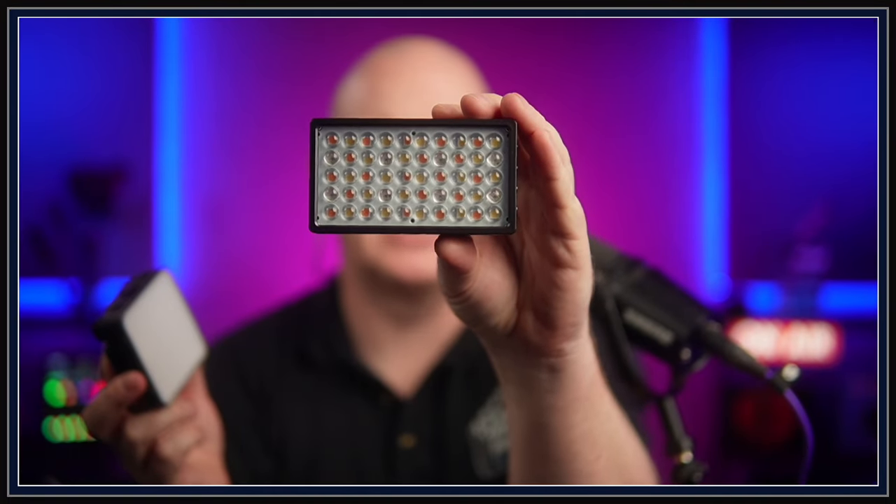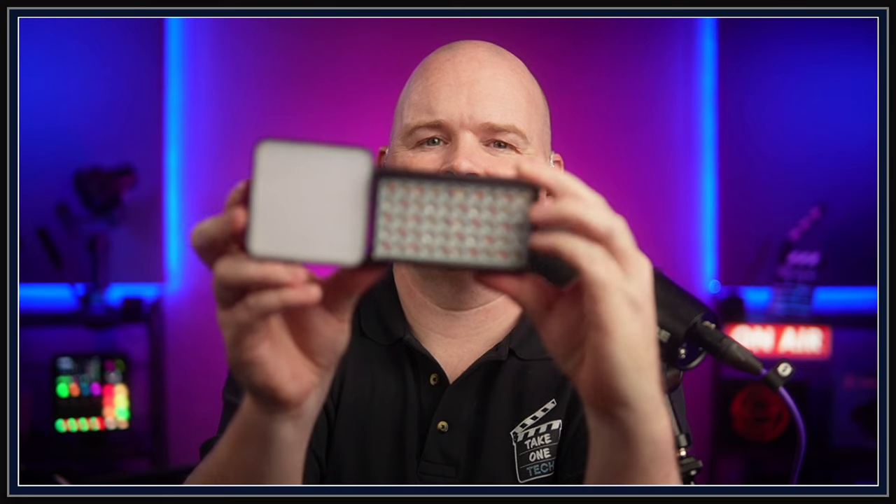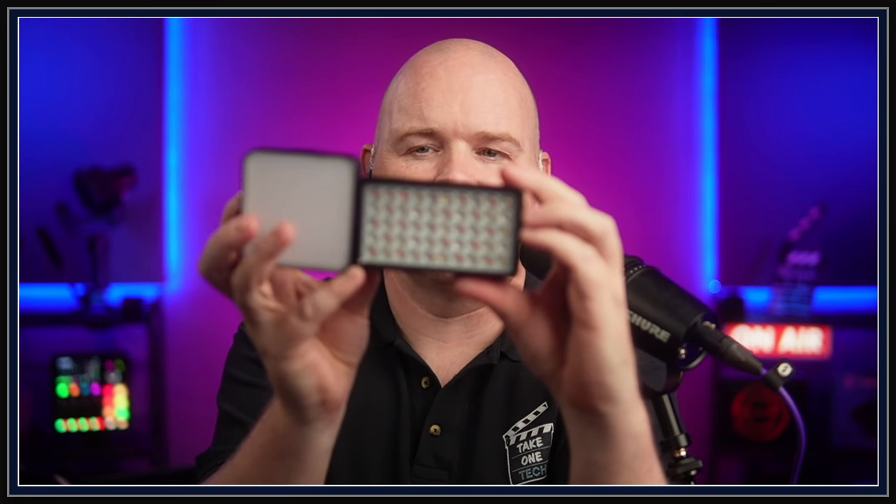And what that means in practical terms is this versatility that I'm talking about, because suddenly now you've got something that is a really pocketable light. If I compare it to some things I've got that are pretty similar in the studio — the Nanlite LitoLite 5C — these are basically the same sort of frontal area, different shape but the same sort of area on the front. They're about the same weight and about the same thickness as well. This is 7 watts; this is 20. So nearly three times the power in something of comparable size.